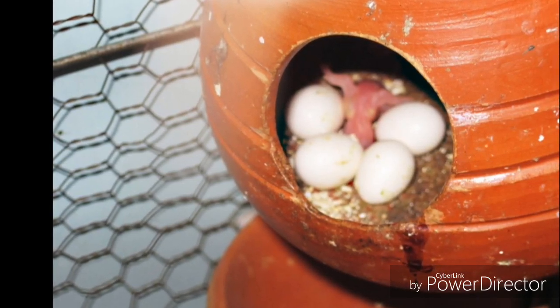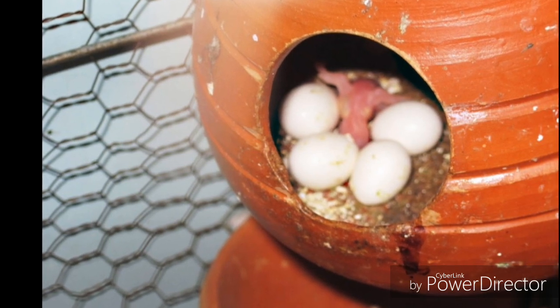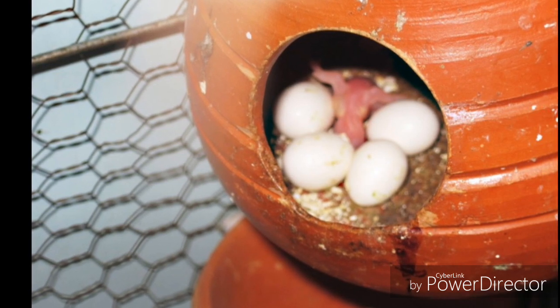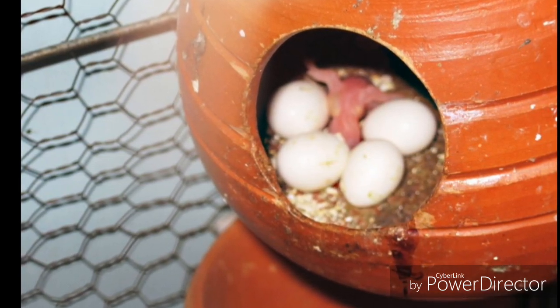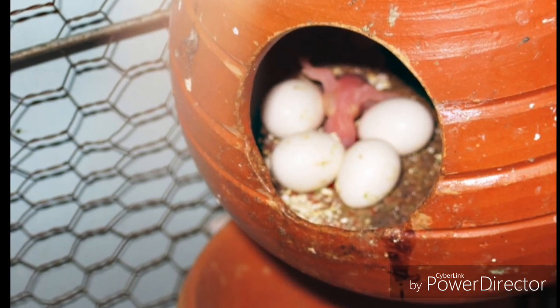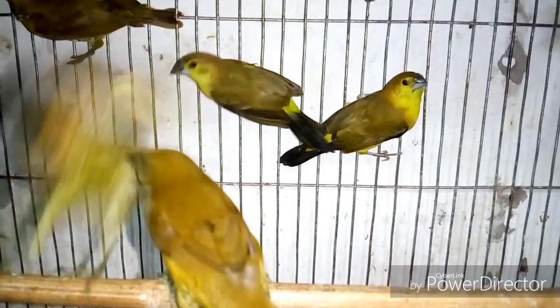The second important thing for Munia bird breeding is the hatching pot. You need to use a soil-made small hatching pot for hatching eggs. The soil-made pot size should be smaller. After setting up the pot, give some dry grass in the cage. The bird will use it to make their own nest.